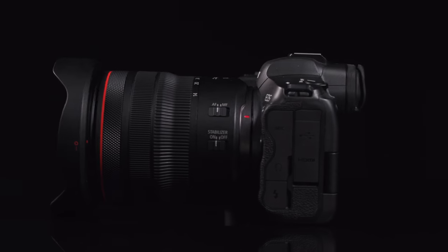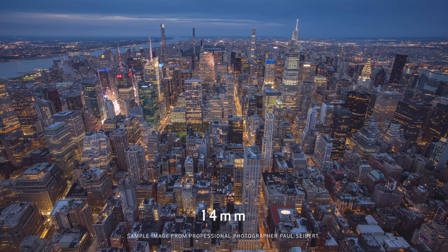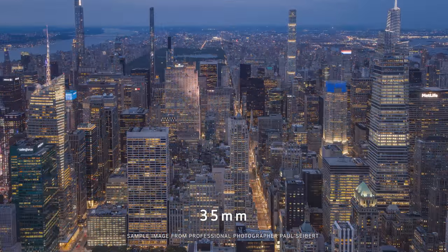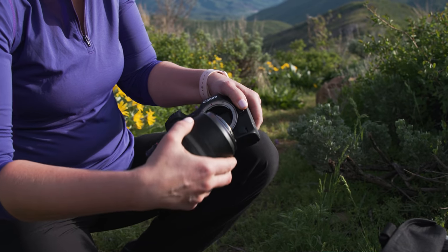This lens is an all-in-one wide-angle zoom that takes EOS R system users from the visual power of 14mm ultra-wide imagery through a more classic focal length of 35mm. This one single lens is a great choice for travel and landscape.